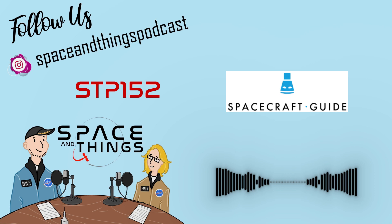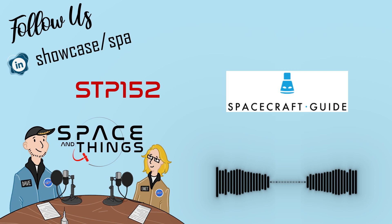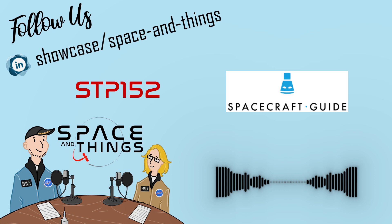We love to hear your opinions on what we're doing. Let us know via our social media pages at SpaceAndThings1 on Twitter and at SpaceAndThingsPodcast on Instagram, Threads, and Facebook, or via the contact form on our website. Please consider joining us over at Patreon.com forward slash SpaceAndThings. But right now, enjoy episode 152 of the Space and Things Podcast.